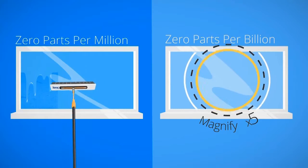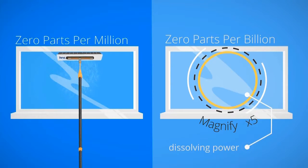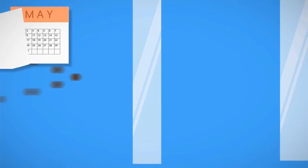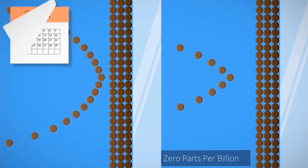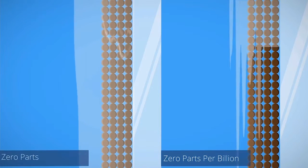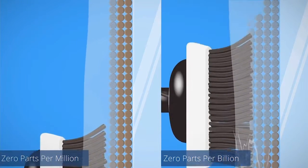A closer look at what's happening on the surface of the glass gives the answer. It's all about dissolving power. As months go by, layers of dirt build up on the surface of the glass. Because zero parts per billion water is so much purer than zero parts per million, it has more capacity to dissolve the dirt.